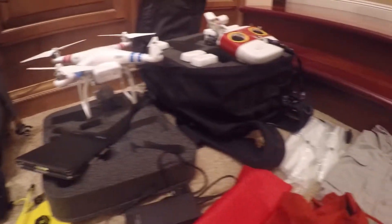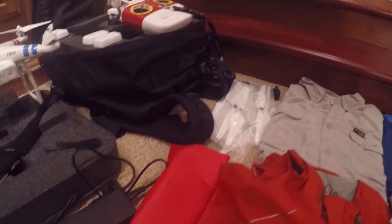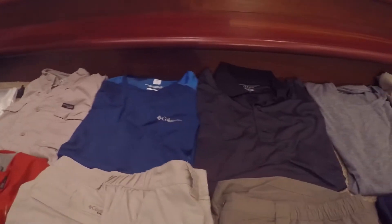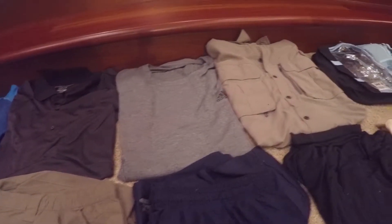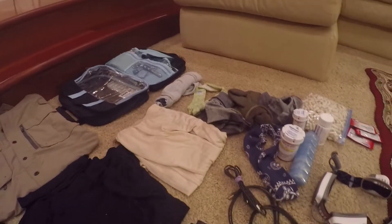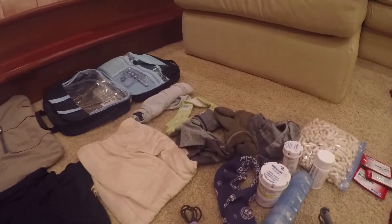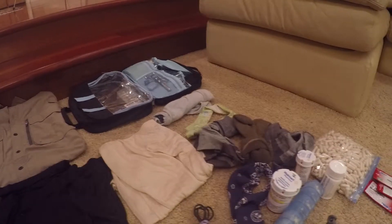We have four pairs of additional props for the quadcopter. A waterproof bag. A Columbia long-sleeve t-shirt, short-sleeve t-shirt, semi-dress crew shirt, and another t-shirt. A toiletry bag. One pair of backup underwear — that's right, just one pair of backup underwear. One that I'll wear, I'll wash it, and then I'll have one backup.